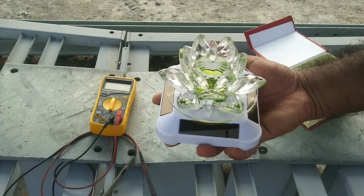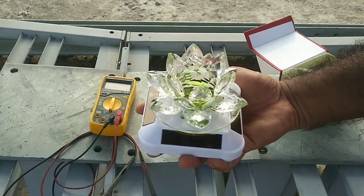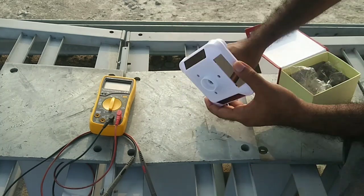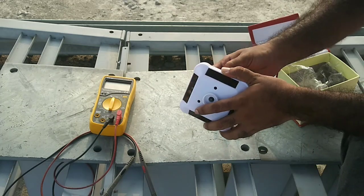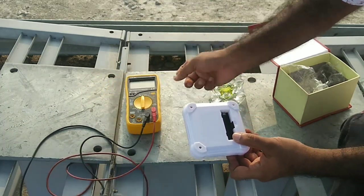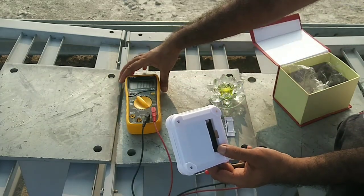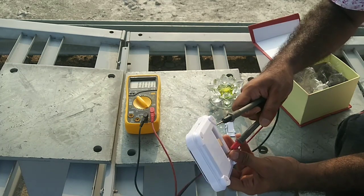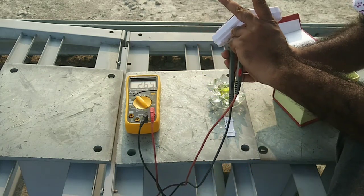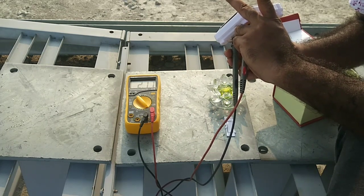Now we check how much voltage is generated from the solar module. We check from the back side of the device — the battery terminal is connected, then directly connected to the module because a rechargeable cell is used. We check in parallel condition: this is the positive and this is the negative. We put it in sunlight — it generates near about 2.75 volts under load condition.